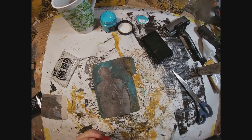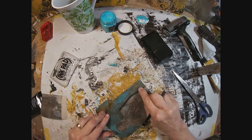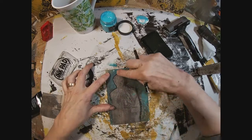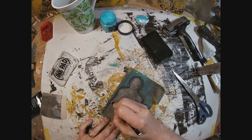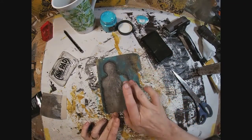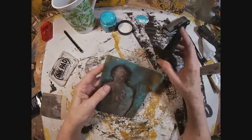I'm sharpening my Stabilo All pencil because I want to go around the outside edge of my lady and give her a little more detail and a shadow effect. Going around the outside edge, then wetting my finger and rubbing it in to give it a little more definition and spread it out. Now where I smudged, I'm going to take some of that texture paste and work it into my lady. I think that looks good — I'm happy with that.